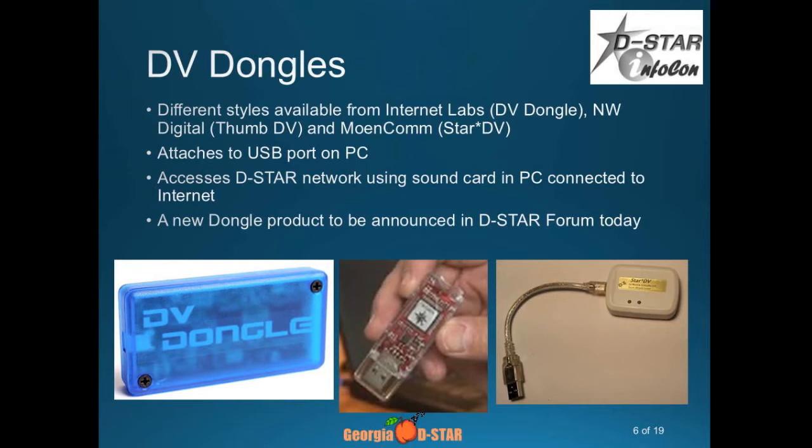There are other devices in the DV dongle family. One of them is the DV3K, which is the new version of the dongle. There's the one by Northwest Digital, which is functionally and almost electrically equivalent — the ThumbDV. And then there's the one that Moencom has; it's more of the original dongle type. The ThumbDV and the DV3K were announced last year. What I like is they've shrunk down to basically the size of a thumb drive now.